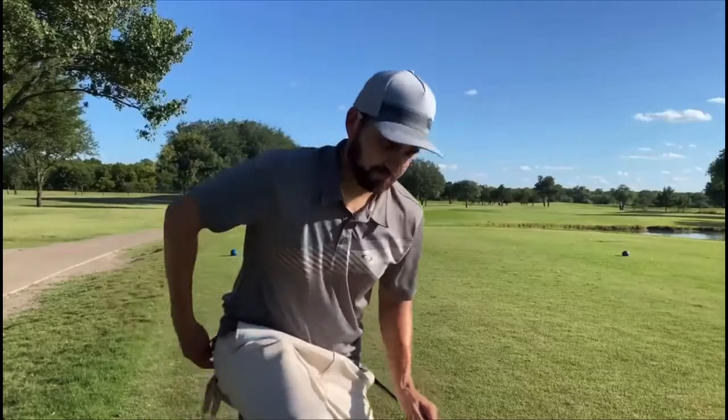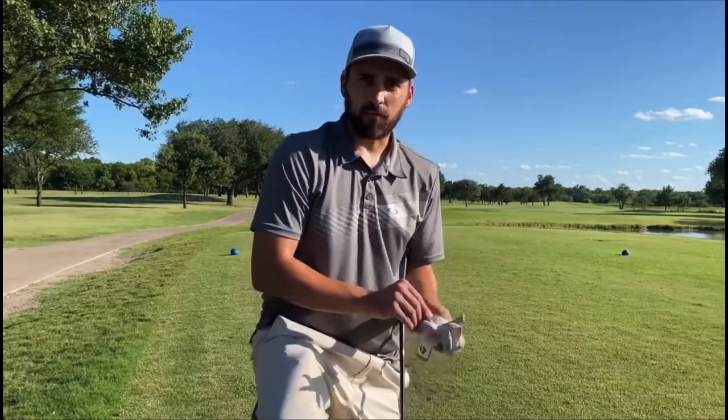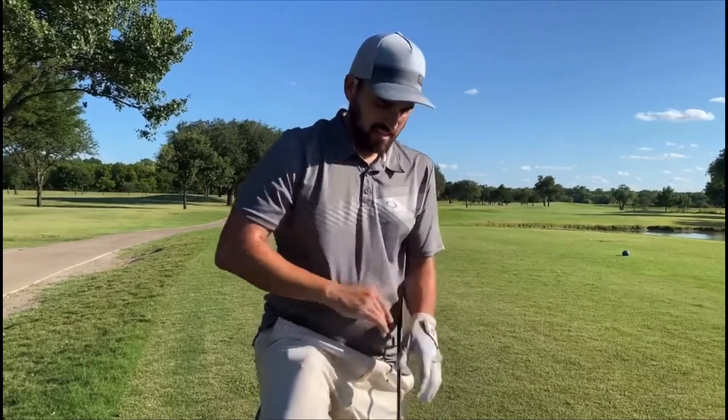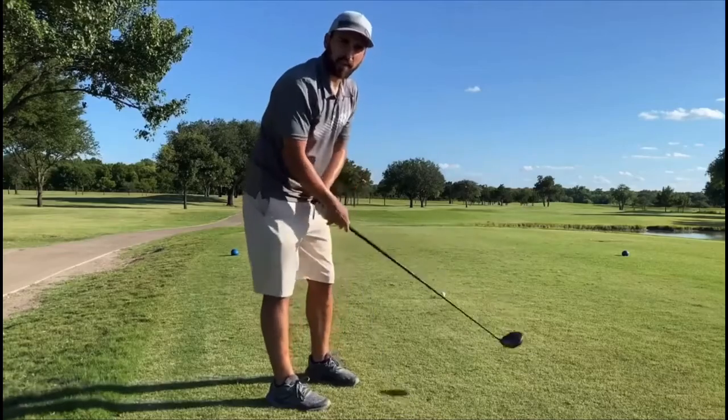First, you get a glove, because sometimes your hands will get blistery from the grip of the golf club if you don't have one. Secondly, you're going to need your tee, which is what the ball will go on — and now you just whack away.